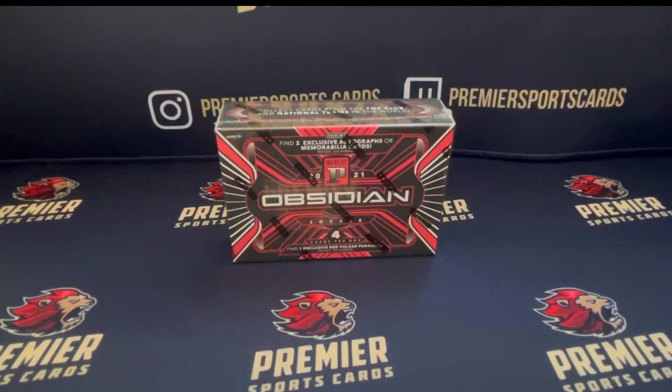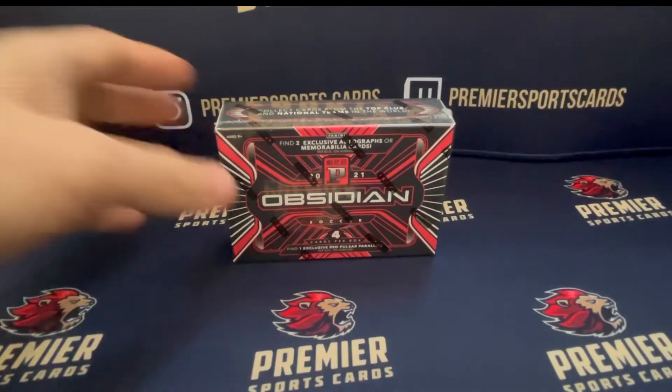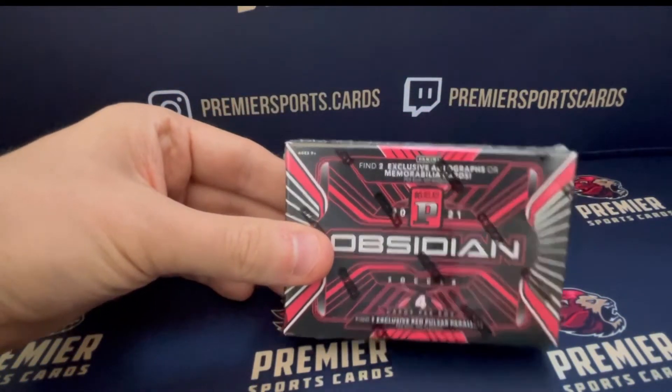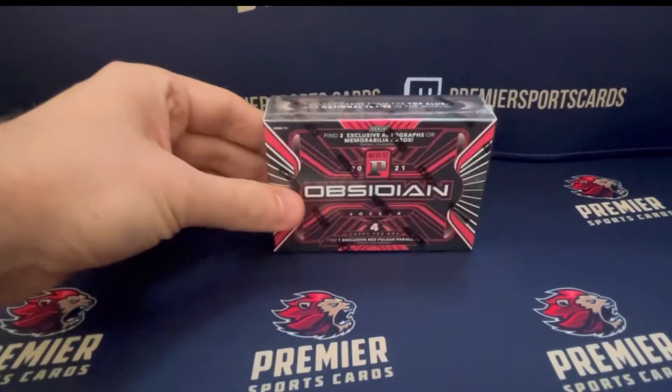Inside we get one red flood base or insert, we get one red pulsar base or parallel, and then I believe it says there we get two autograph or memorabilia cards. So there's four cards in this box.